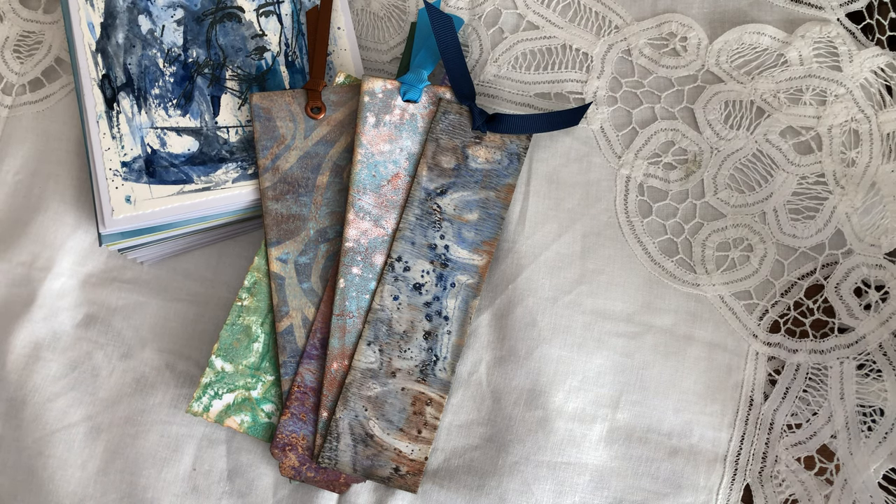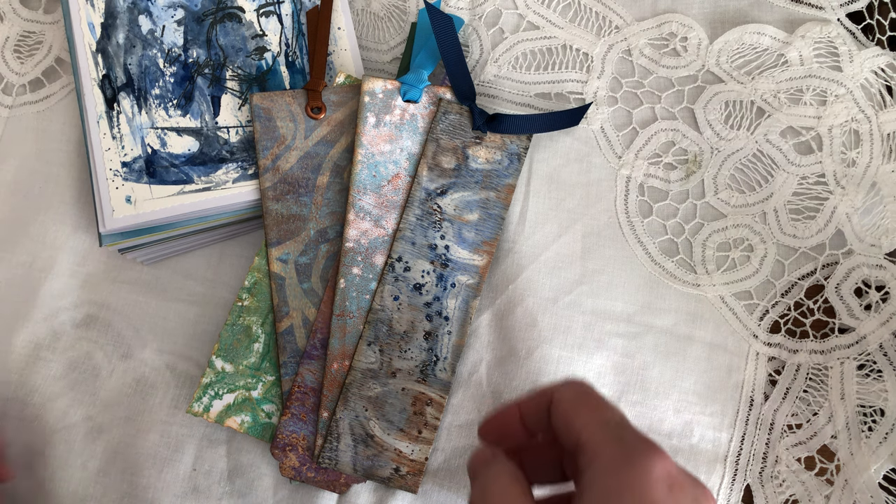Hello everyone, welcome back to my channel. I hope you're all doing well. Today I'm here to share with you what I've been doing. A friend of mine asked me to make her some greeting cards and I've been playing with watercolors, jelly prints, all kinds of things, and bookmarks. She wanted me to make some bookmarks as well, so I just wanted to share with you what I did and maybe give you some ideas.